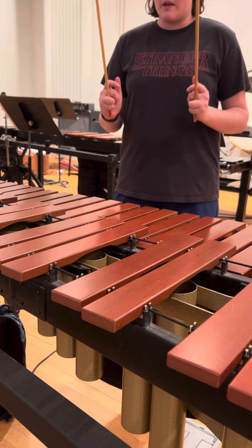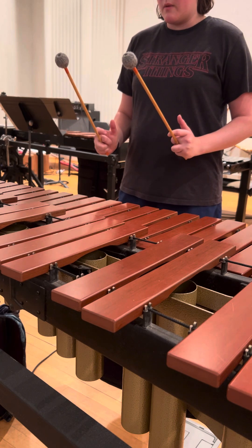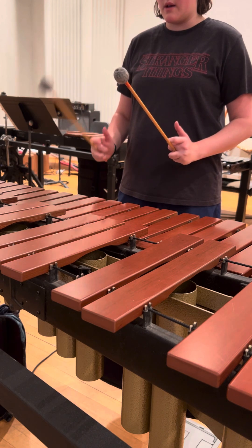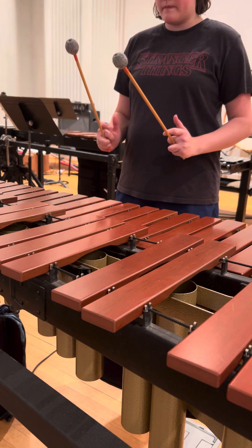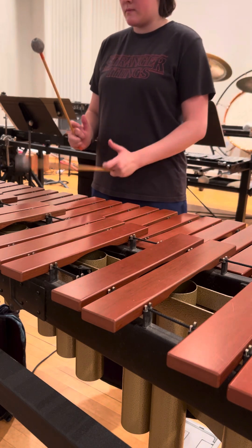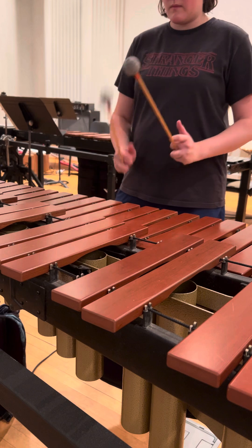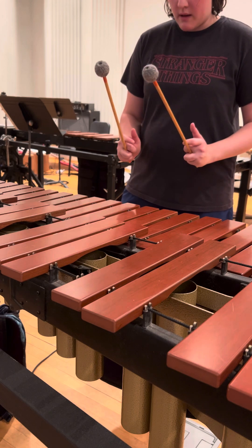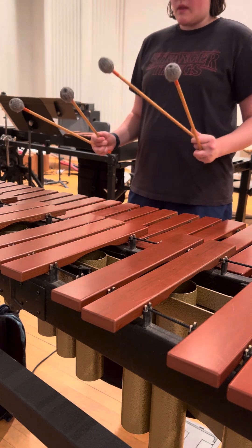If you need to watch that again, feel free. You can always message me if that wasn't explained well enough. Once you get this motion down, work on one hand at a time — all of our warm-up exercises can be played this way too.